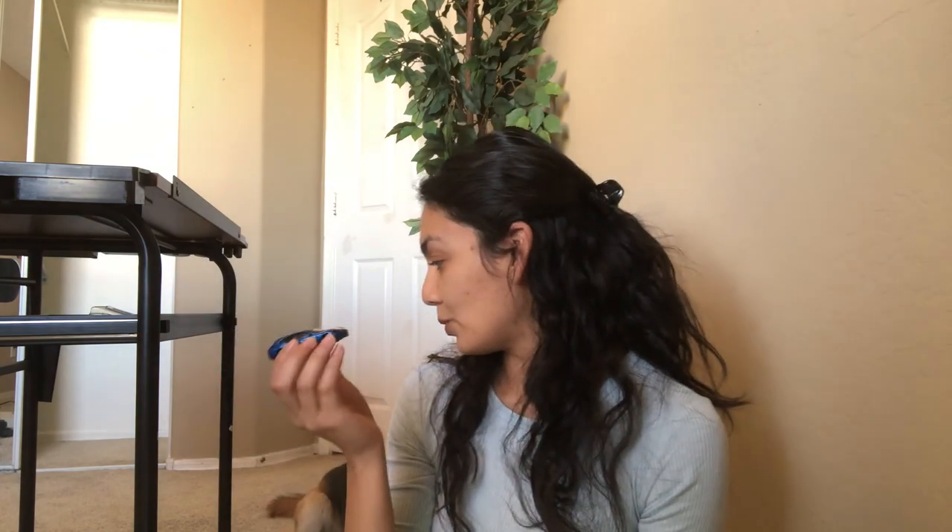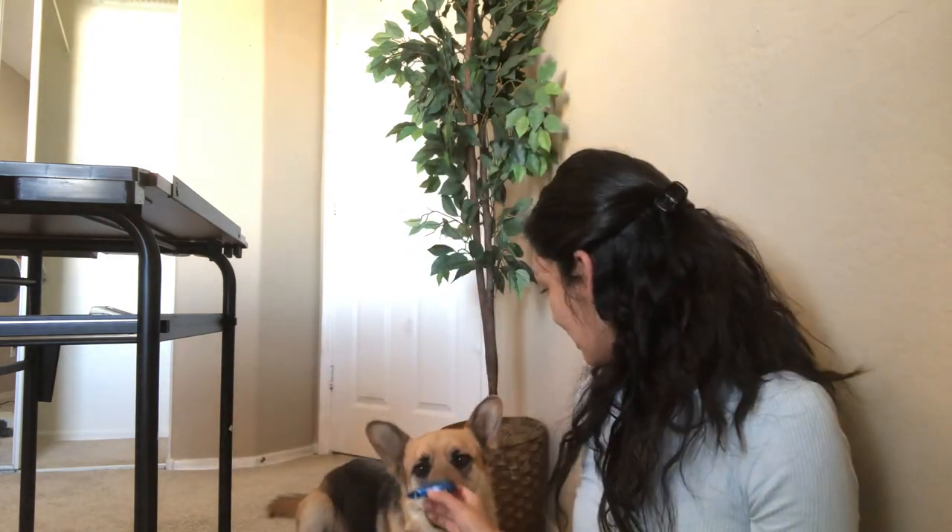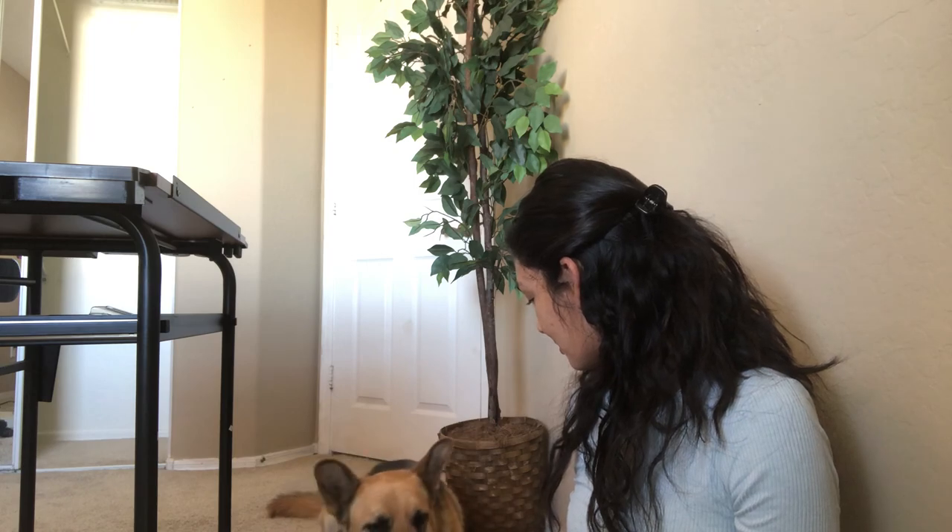What do you guys think? Kaya, most importantly, what do you think? What do you think of this Porsche? It took her a while to lick the car. Kind of expensive though, isn't it? Maybe that's why it took a little longer to lick it. What do you guys think? It's cute.